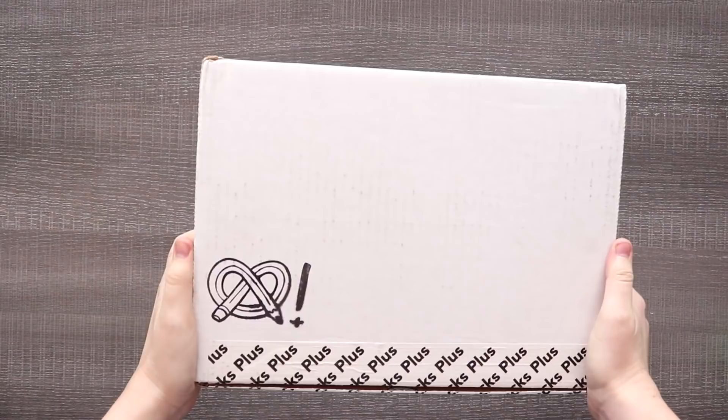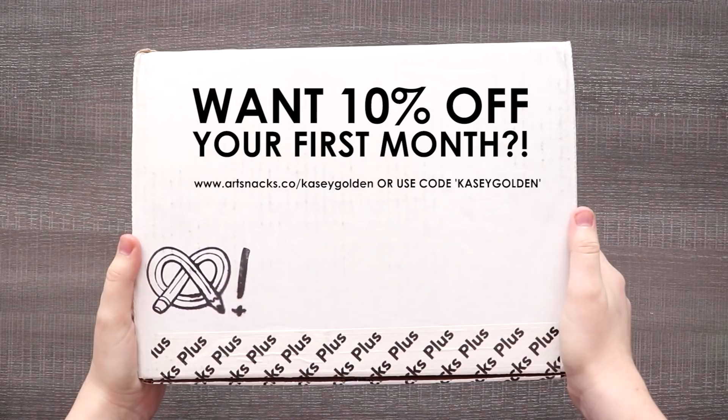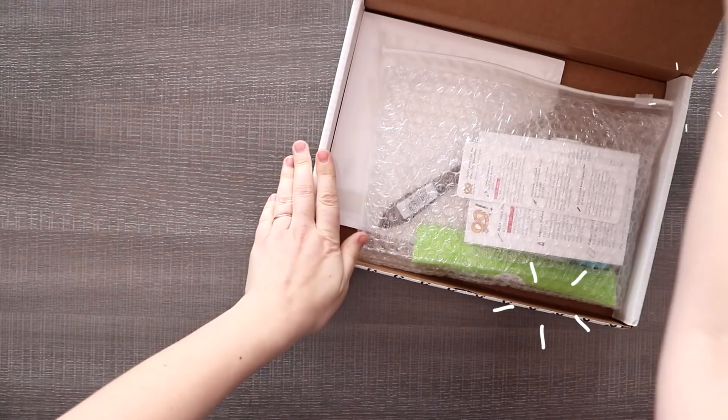Are you hungry for creativity? Well, good news because it is time for another ArtSnacks Plus Unboxing and Challenge. If you want to get your own ArtSnacks box, there's a link in the description — you can get a discount. With that, let's see what we've got this month.